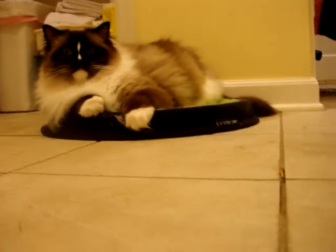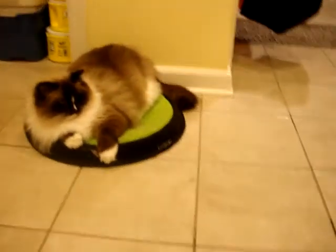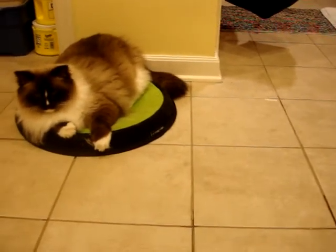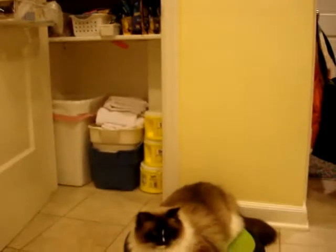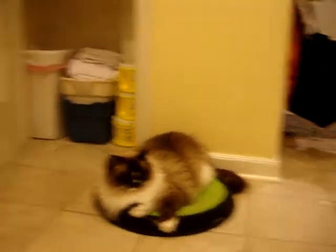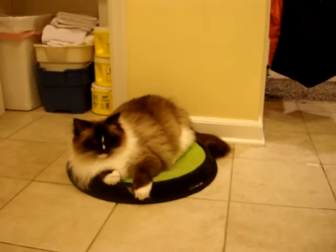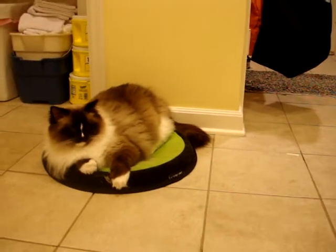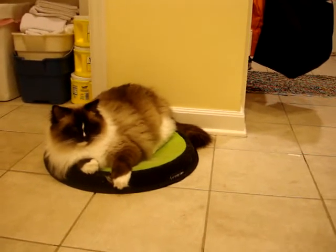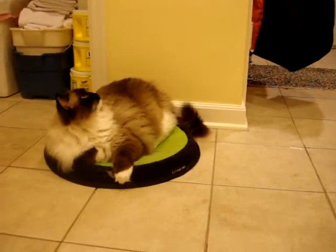He's laying on the Sleepy Pod Crater Dot and we've had it for a couple of months now. After product testing I moved it into the kitchen next to the pantry door and next to the hallway, so the sink is right there, and then the dishwasher and then this bed. Both of the cats have used the Crater Dot more than they ever did in the living room now that it's in the kitchen.